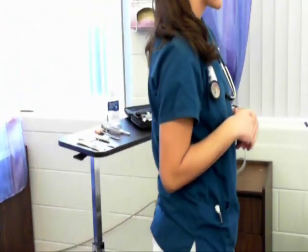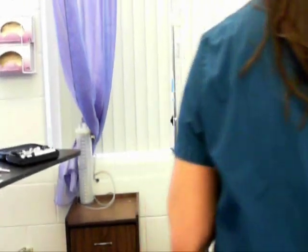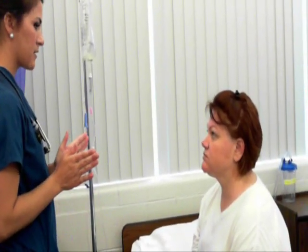Now I'm going to do the whispered voice test. Cover one ear and I'm going to go behind you, say a word, and have you repeat it. Cranial nerve 8 is intact, and I would test that bilaterally.